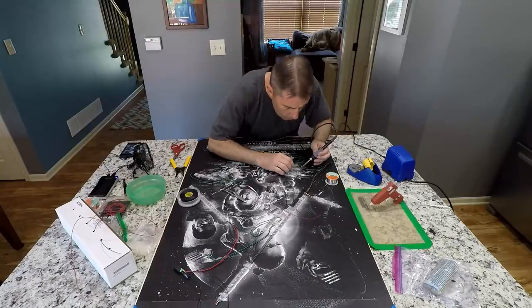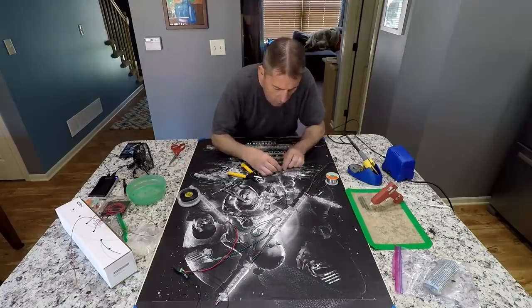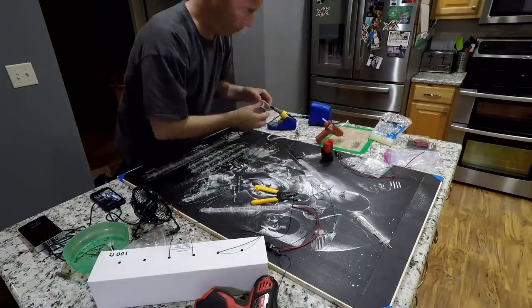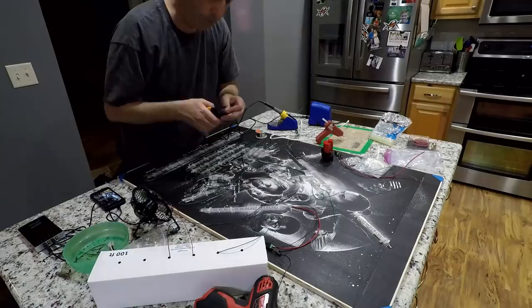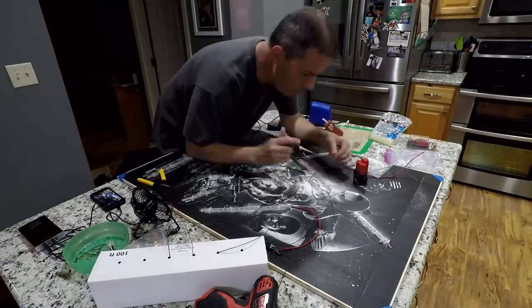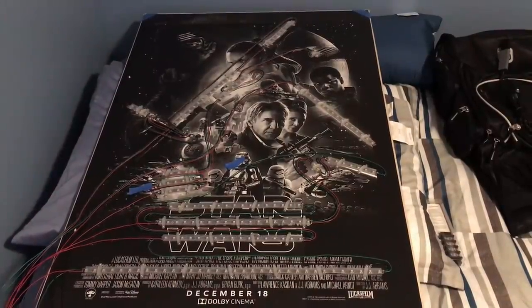Next came the long process of laying out the LED strips over the poster. This involved screwing the LED strips to the backer board and also soldering all the connections for the power, the ground, and the control wire to all the LED strips. Once I had all of the LEDs in place, I could really see what the poster was going to look like with the animation effects.